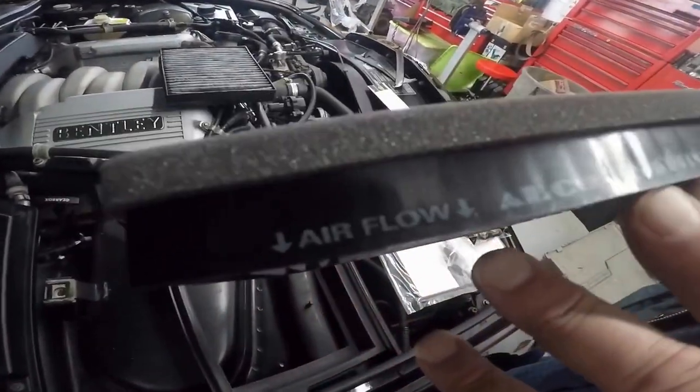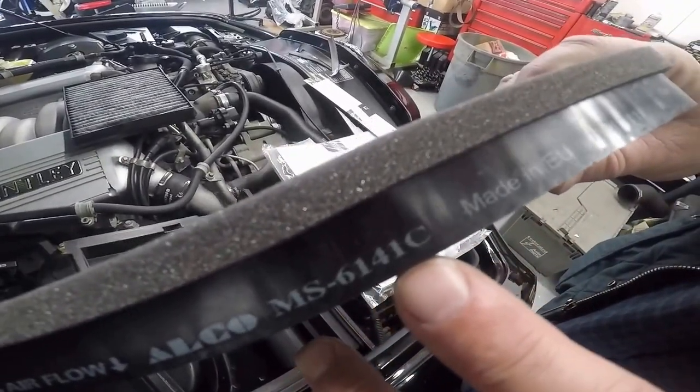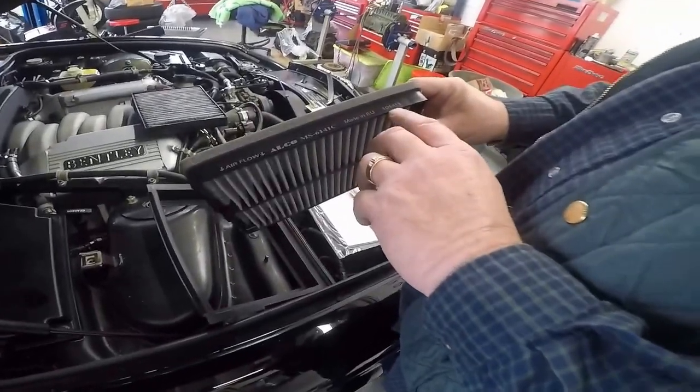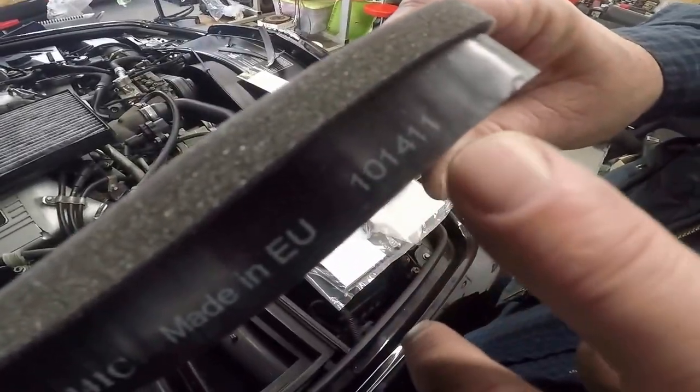It shows the airflow direction and the part number. The part number is MS-6141C, and the cross-reference number is 101411 — 101411.